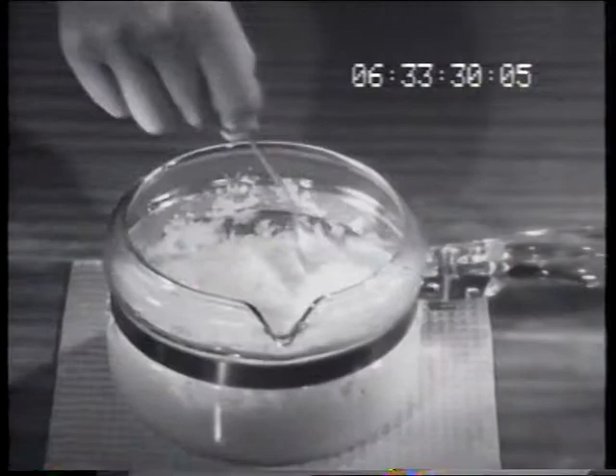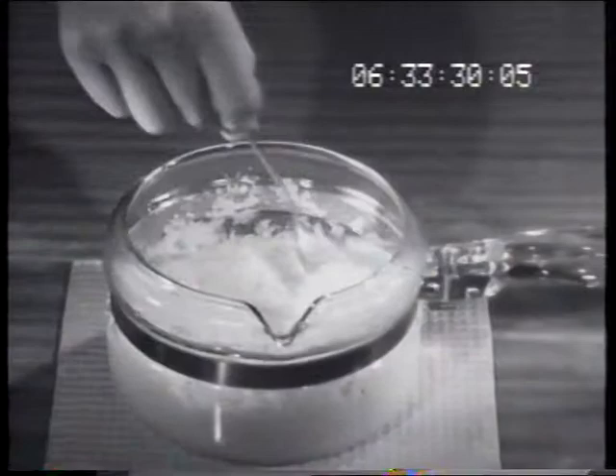Looks easy. It is. After adding milk to boiling water, gently stir in Deb pure potato flakes. There, beautiful mashed potato in seconds. Mmm, delicious!